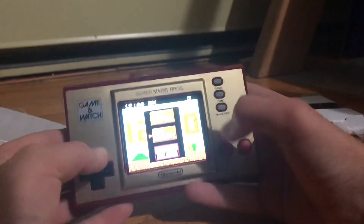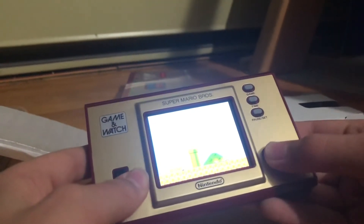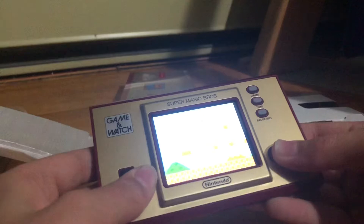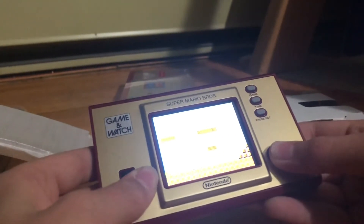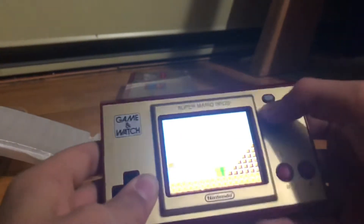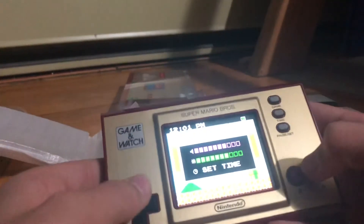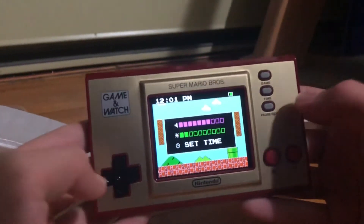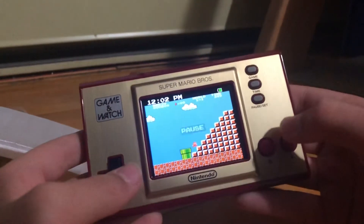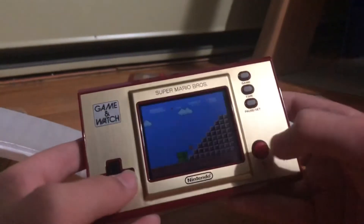Let's play some Super Mario Bros. I don't know where you guys can see this — I'm not playing this to the viewfinder, because that'd be dumb. I'm gonna turn down the brightness so you guys can actually see. It resumes my game — cool.